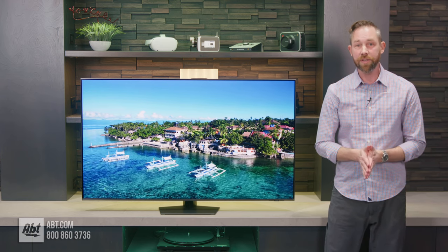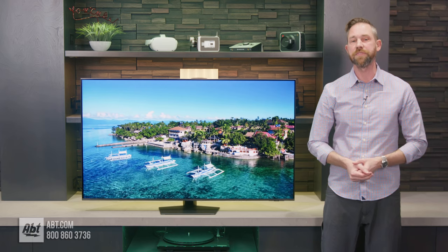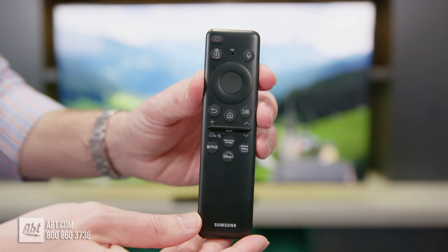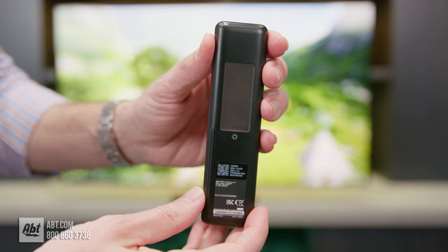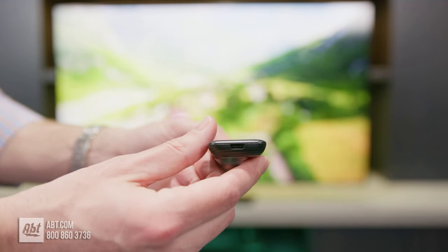Taking a quick look at the remote, it is the same solar-powered one that you're going to get with most of the other Samsung TVs for 2024. You get some shortcut buttons underneath all of your standard controls like your volume and channel selection, and there's also a little solar panel on the back to help you charge it up, plus a USB Type-C connection on the bottom in case you need to charge it faster.